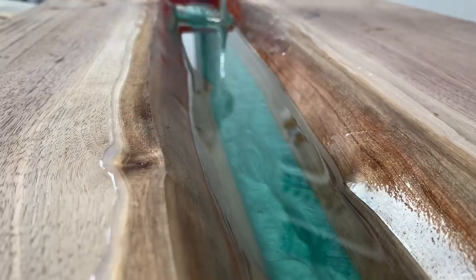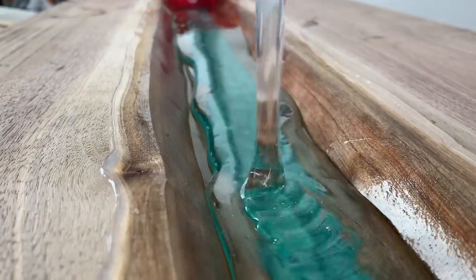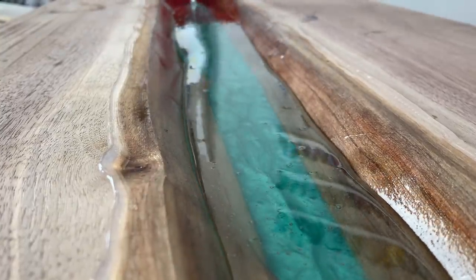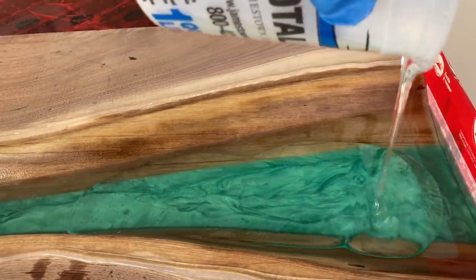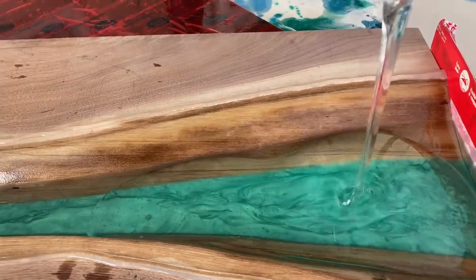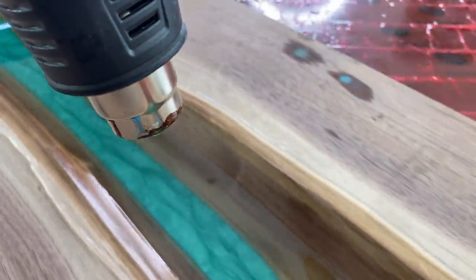Resin naturally heats up when it dries. It's important to not let the resin overheat, since this will damage the resin. Make sure you let the previous coat dry just enough before you apply the next coat. For the next layers, I want the resin to be clear — I think this is a great way to display the live edge and it gives the river depth. Use a heat gun to pop the bubbles between coats.